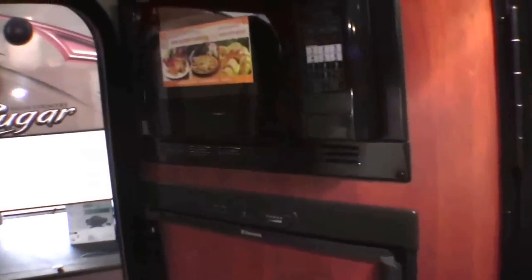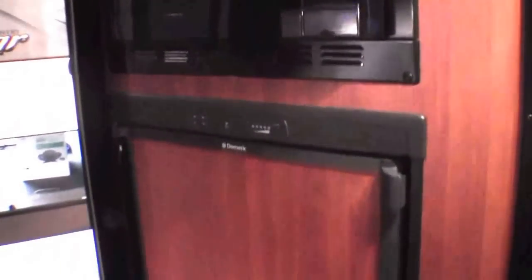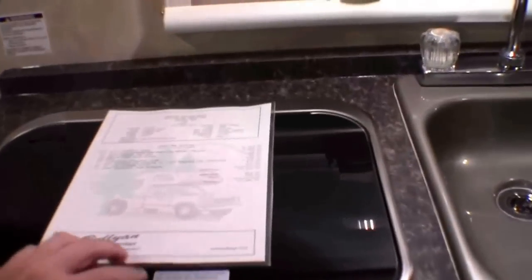Another vent with a fan. Then right by the door we've got our convection microwave and our refrigerator, so it's really easy to grab a pop on the road. Nice storage spot down under there for shoes. Then we've got our kitchen — plenty of storage, stove top, and sink.